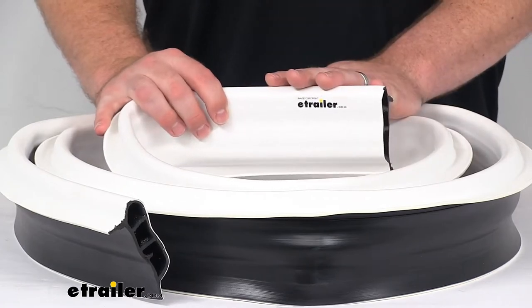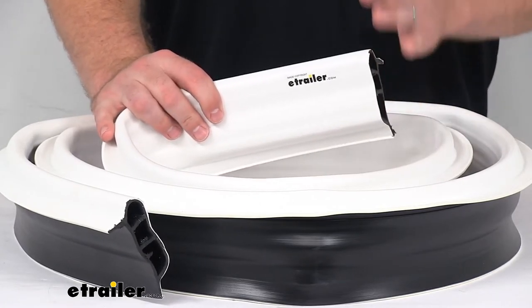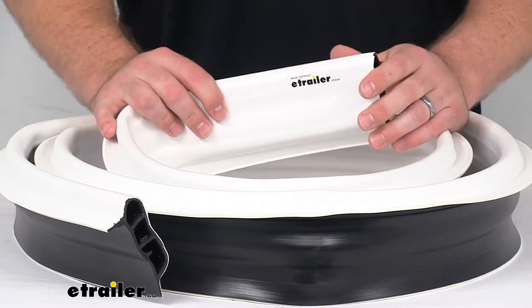The mounting hardware is not included with this, but they do recommend using galvanized deck screws or aluminum nails to prevent corrosion.